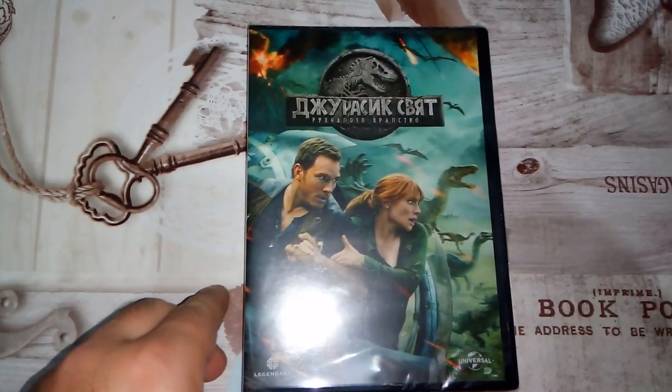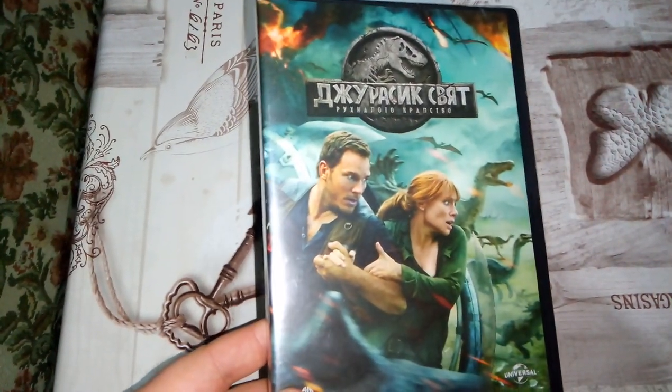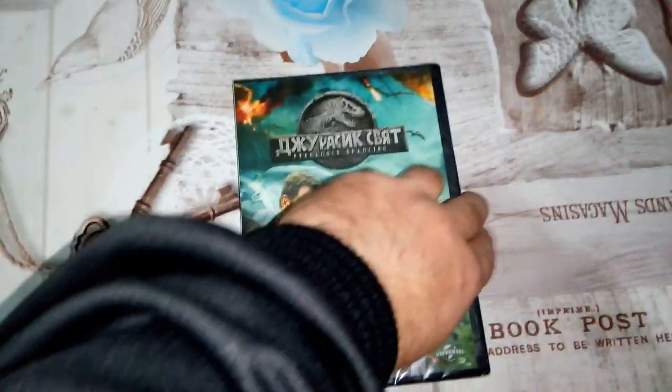Hello guys, Moony Stargepah here again, and this is the second item that I purchased today on DVD — this is Jurassic World Fallen Kingdom. Let's do the unboxing and see what we get.